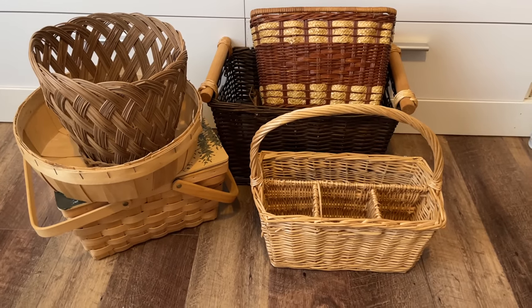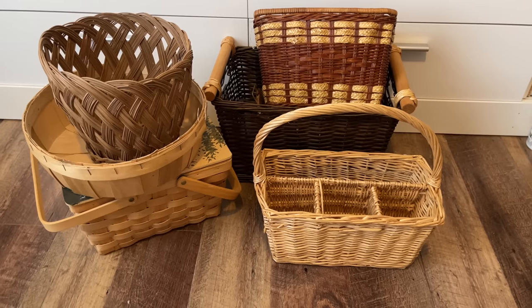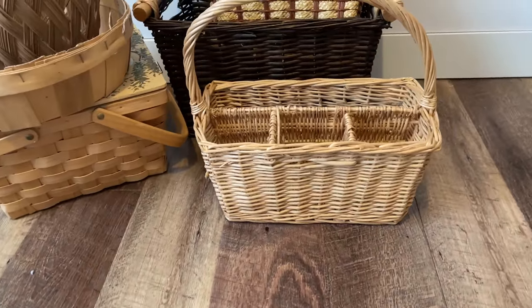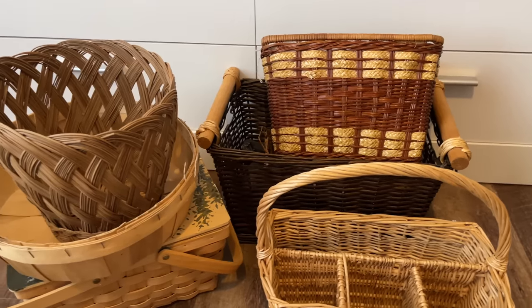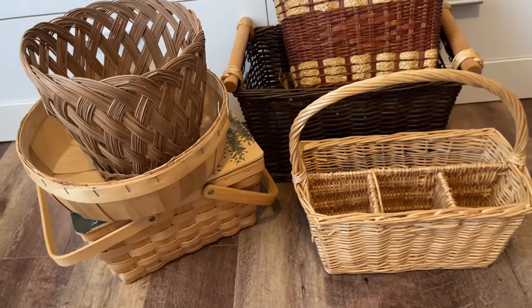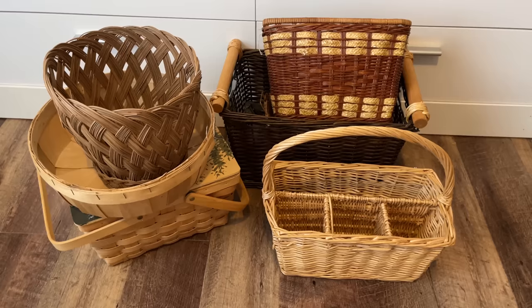Today's video is all about thrifted baskets and I found a good bunch of them the last time I went junking. I paid just a couple dollars a piece for each of these wonderful baskets. Baskets are really easy to find at thrift stores and yard sales, so if you have a collection you'd like to give a makeover to, sit tight and see what I do with this batch.